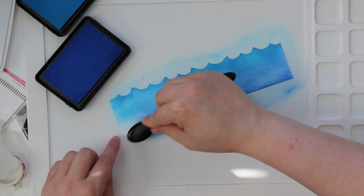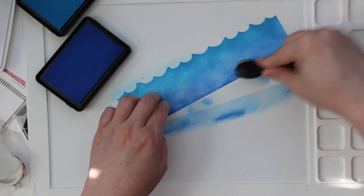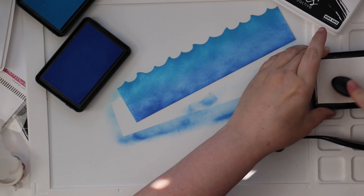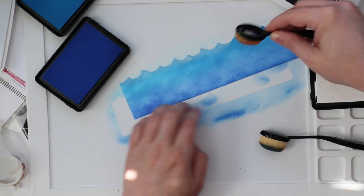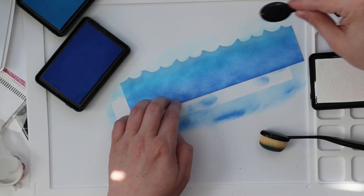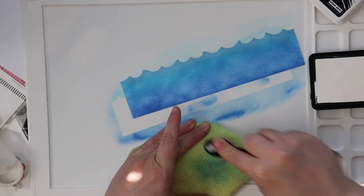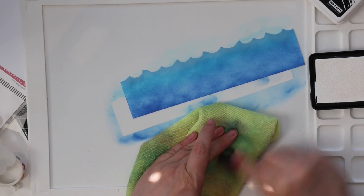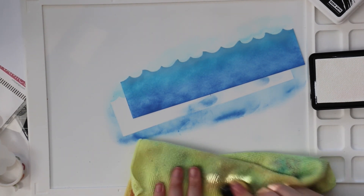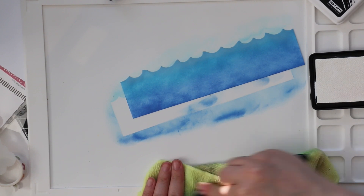I used Splash ink on top and Blue Hawaii on the bottom for the darker blue. I'm working on my Waffle Flower water media mat — I need to remember to use this more often when ink blending because the silicone holds your cardstock in place without needing tape. I also used the Sea Salt reactive ink, which is the white ink. A lot of people were asking about it — it's really good for lightening ink blending, which I did along the top, and it's also awesome for splatter. You can also blend it in the middle of colored cardstock to create a natural highlight focal point.